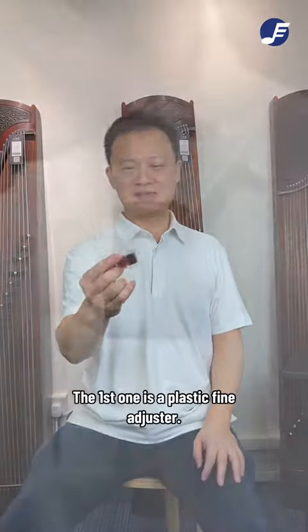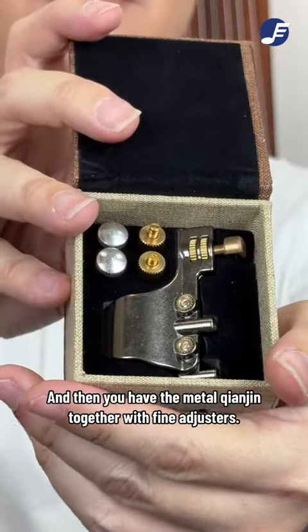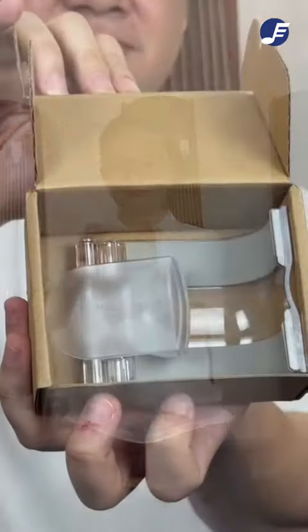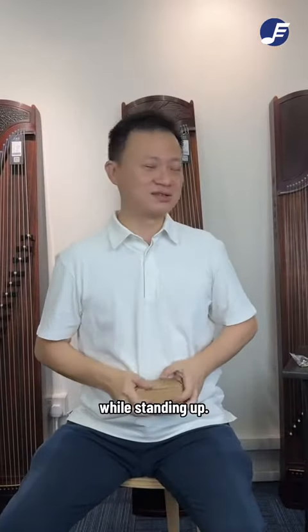The first one is a plastic fine adjuster. And then you have the metal pegs changing together with fine adjusters. And I find this very cool — it's a belt clip, which allows you to play your EWU while standing up.